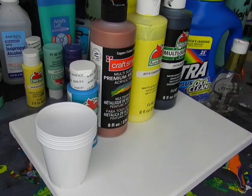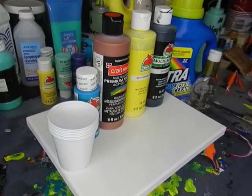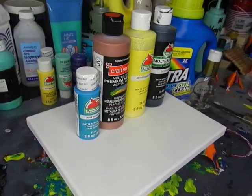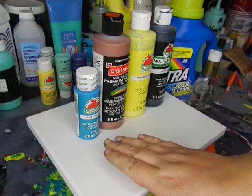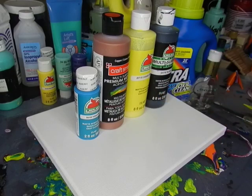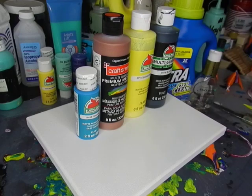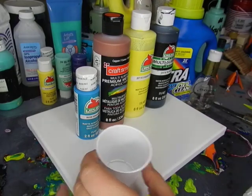We're going to mix some paints. The colors that we have chosen for today are turquoise, canary yellow, and black by Apple Barrel, and the metallic copper from Craftsmarked. So those are the colors we're going to be mixing.